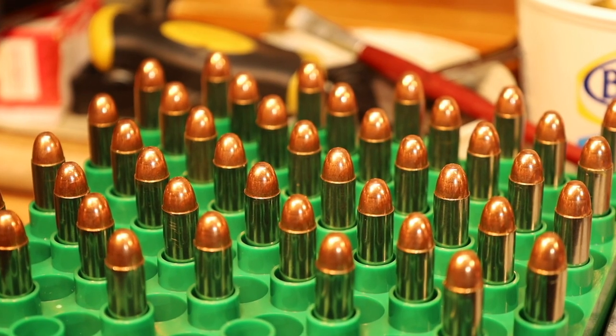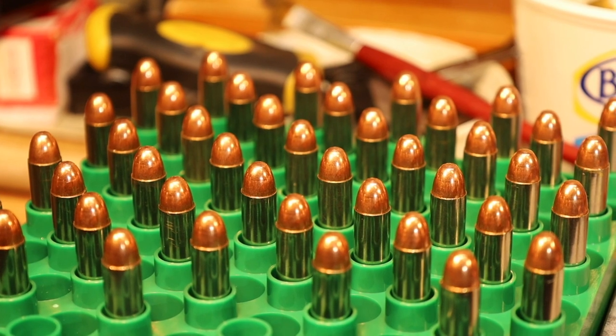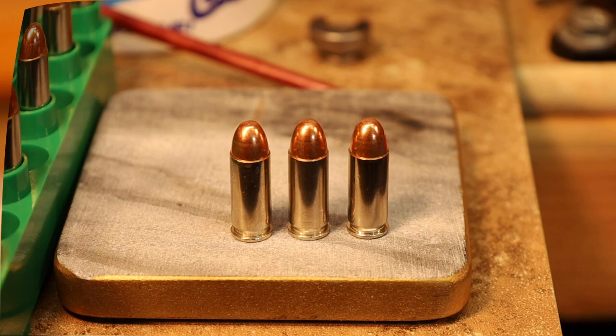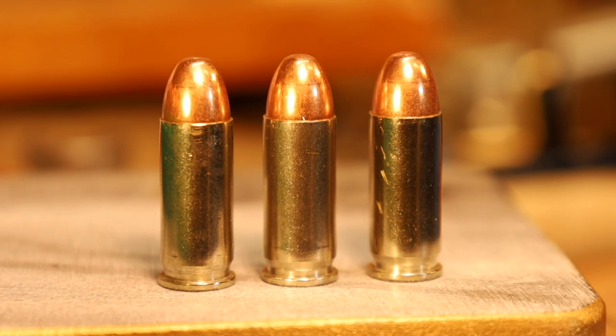There's the ammo for the duplication of the original loading with the heavier bullet. Here are those in close-up. Yes, the Lee App Press can prime our cases without any problem using the Lee Ram Prime. And here are our finished .38 Super ammo. Take care, we'll see you next video. Bye for now.